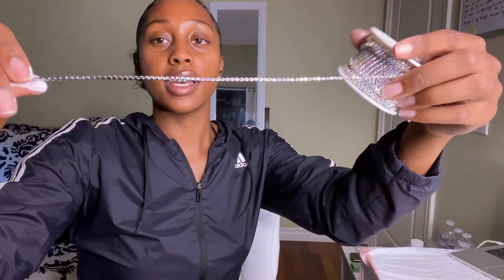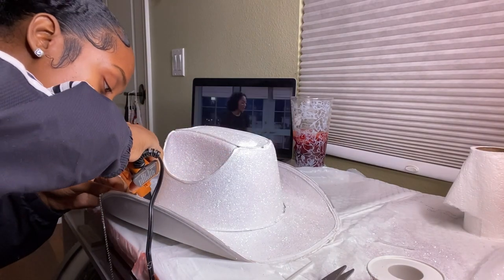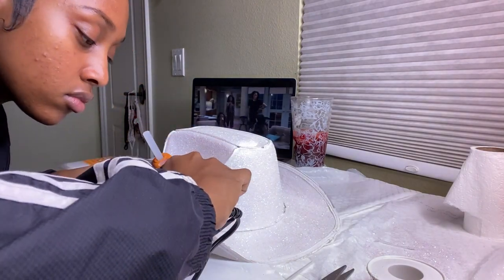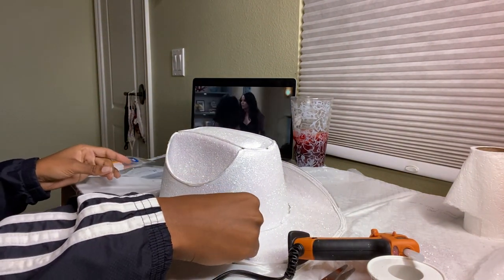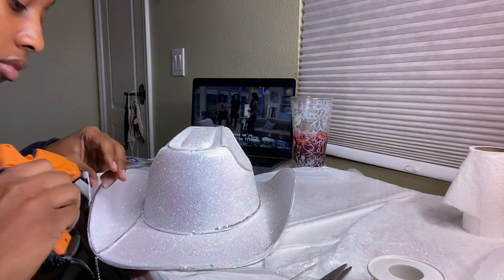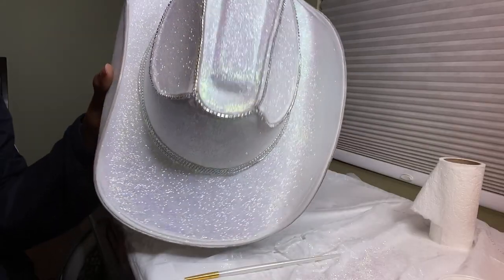I just finished stage one of my hat — I repainted it and glittered it up. I'm going to let this dry and then we're going to bedazzle it, add some nice diamond trimming, and make it even more cute. Now I'm using a hot glue gun to glue down the diamond trim I also got from Amazon. There was already an outline on this hat because it lights up, so I basically just glued the trim around the lights.